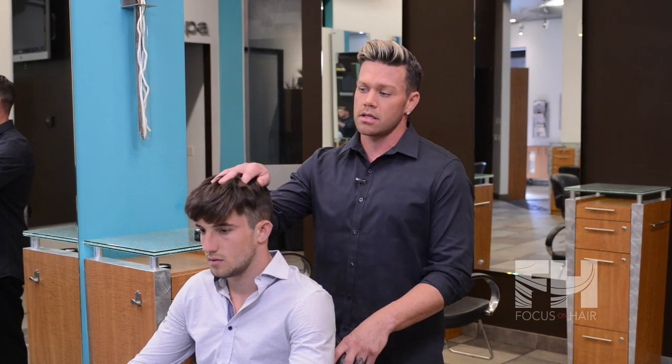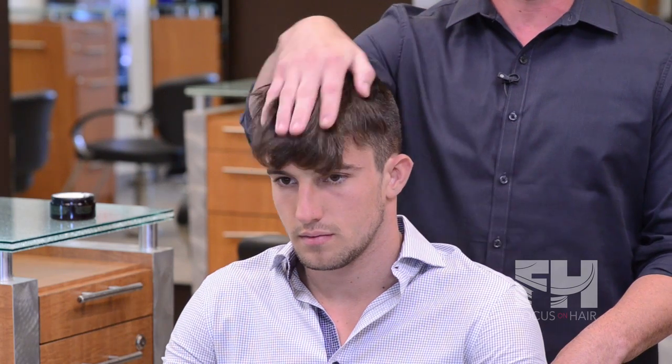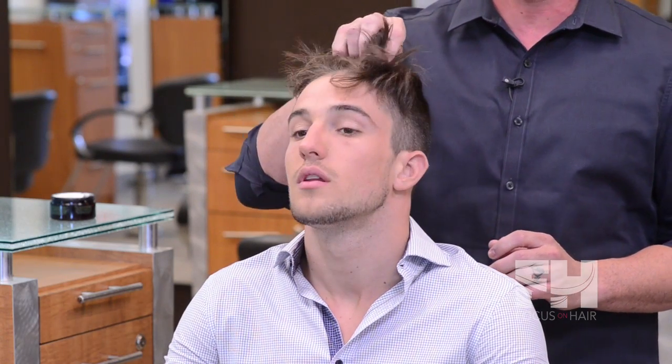One of the most important things when styling the pompadour is that you start off with dry hair, blowed down. You're gonna emulsify the product in your hair with any kind of pomade or wax product, and you're gonna push it down forward and then bring it back.